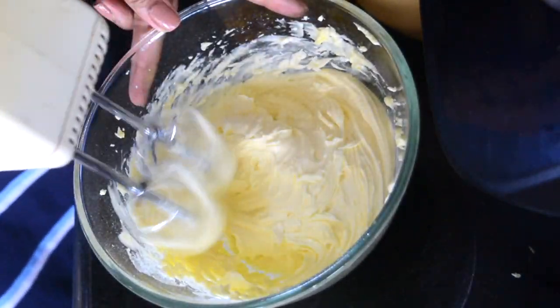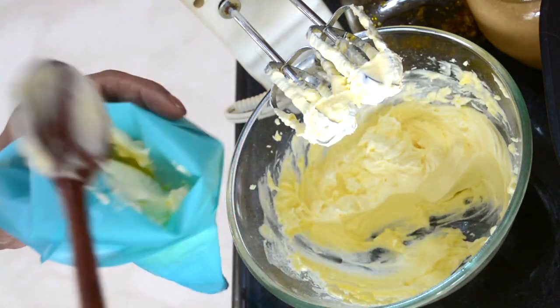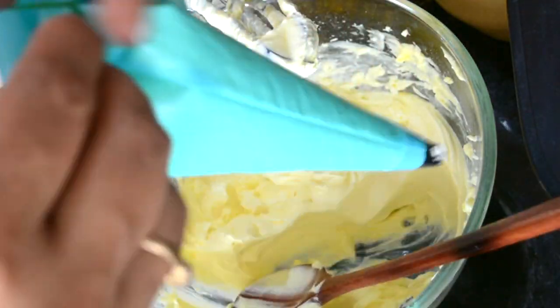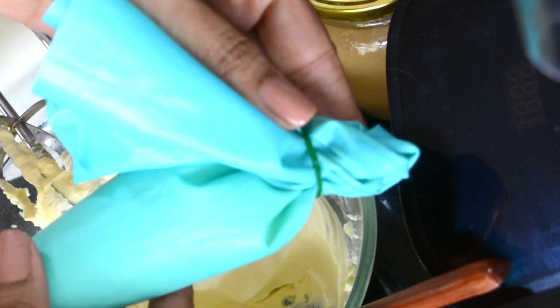I'm going to keep some frosting aside and put it in a piping bag. Then I'll put it in the fridge and take it out about 20 minutes before I want to frost the cake.